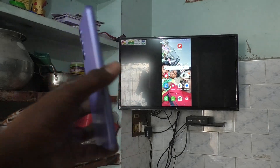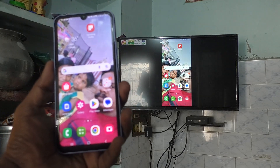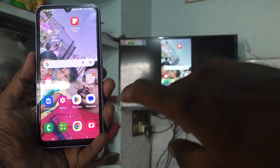Hi friends, this is the Five Minutes YouTube channel. Here is the Samsung Galaxy HD4 5G smartphone. In this video you will learn how you can stop or disconnect screen mirroring from your TV.